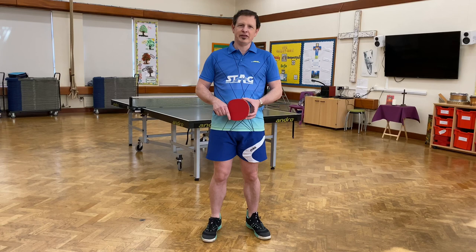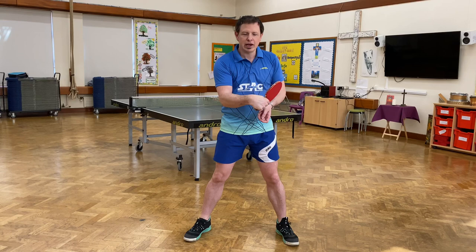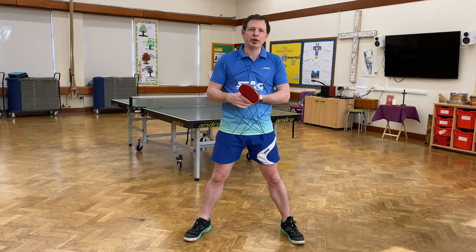Today's lesson is going to be on the chop block. A chop block is where you just guide the ball back, but you put a bit of spin on the ball as well. So you've got a backspin chop block when you go down, and then you can have a left to right chop block going left to right, and a right to left chop block going the other direction. So instead of just holding the bat there like for a regular block, you're just doing a small movement one way or the other just to add a little bit of extra spin. We'll have a look at those three types of shots.